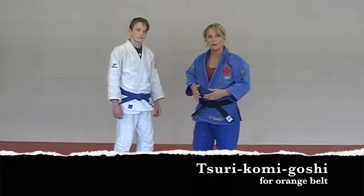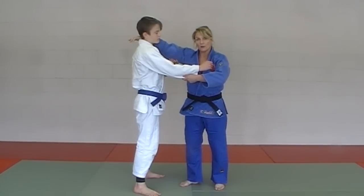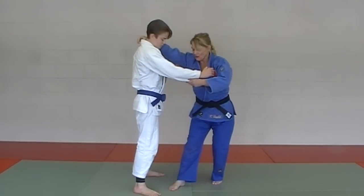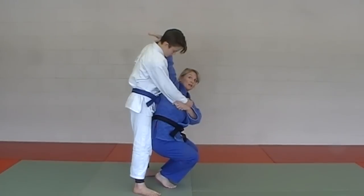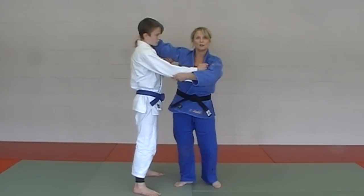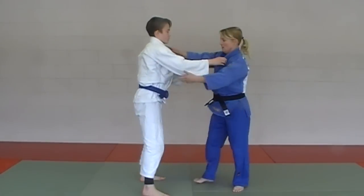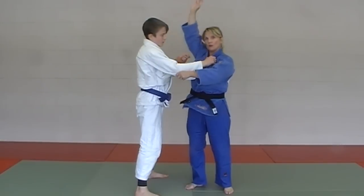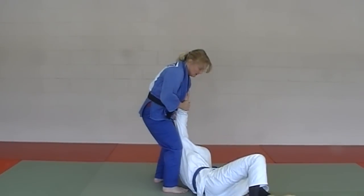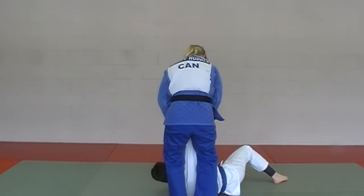Next in the Orange Belt Series is Tsurikomi Goshi. This one is a little more complicated — you put your hand on the collar behind, but the most important thing is getting squatted down as low as you can go and leaving your arm behind. When you go down this low, your arm should be way up on Kane's neck, and of course your sleeve pulling as well. The uke has to remain straight as a board when he goes over. Here it is in slow motion, then one more time a little faster.